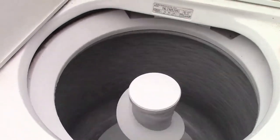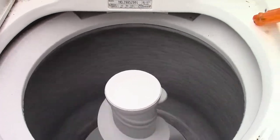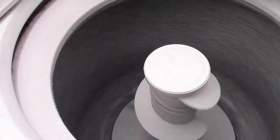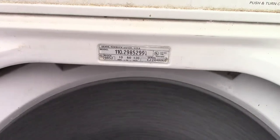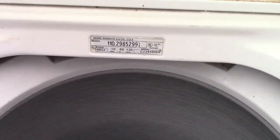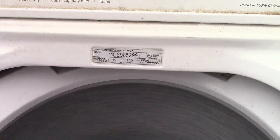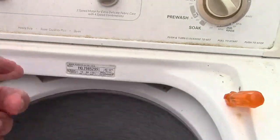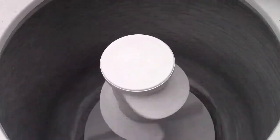I'm going to leave it rolling here through the spin so we can see how the tub brake is, and then it's just going to do its rinse. You saw everything already, so that's it. This is model 110.29852991, 10M, 60Hz, 120V, Sears Roebuck and Company, USA. Stock number 29852 — that might be a SKU number or something they used.